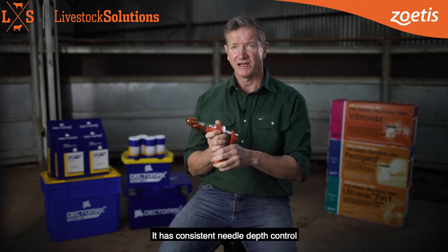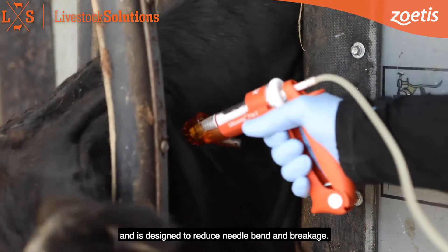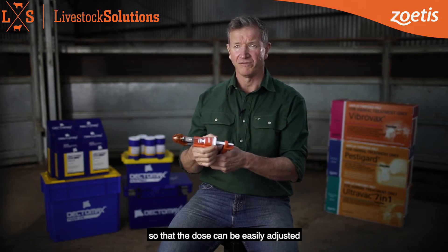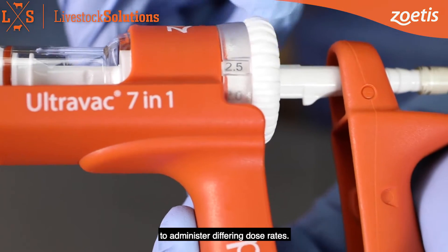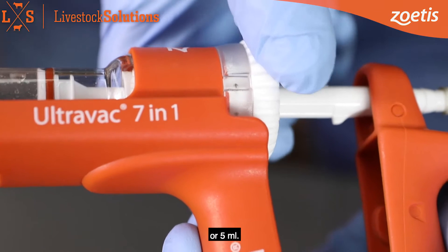It has consistent needle depth control and is designed to reduce needle bend and breakage. It also has a variable dose dial so that the dose can be easily adjusted to administer differing dose rates – 2ml, 2.5ml or 5ml.